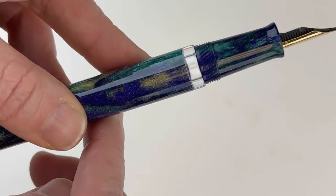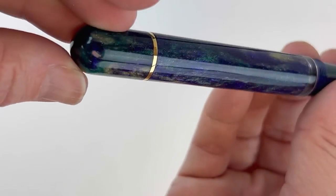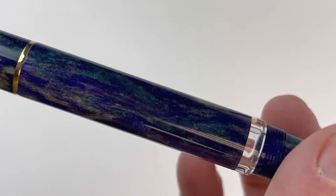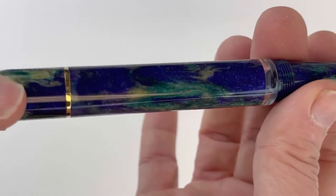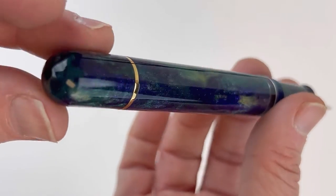You're going to see an ink window on each of these pens, and the section does match the barrel. These diamond cast materials are really beautiful. The New Orleans is a deep, deep purpley blue with some teal green and veering towards a little bit of goldy yellow in this material.